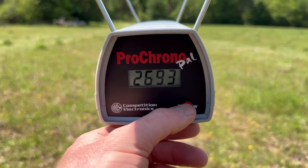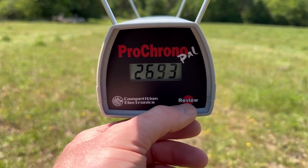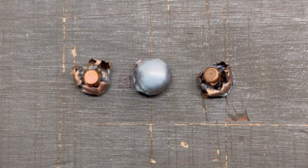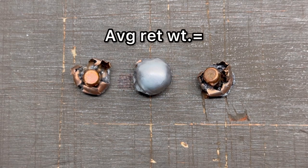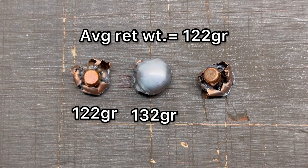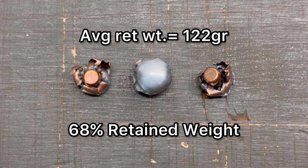Looking at the velocities for that Hornady Superformance 180 grain SST load out of the .30-06: our high was 2,743, our low was 2,693, and our average was 2,726 feet per second. For weight retention, our overall average was 122 grains — we saw 132, 122, and 111 grains respectively — for an overall weight retention of 68%. That's a little bit lower than some other ammunition we've been seeing, but these are the Super Shock Tip bullets, meant to fragment and break up a little and provide extremely rapid expansion.